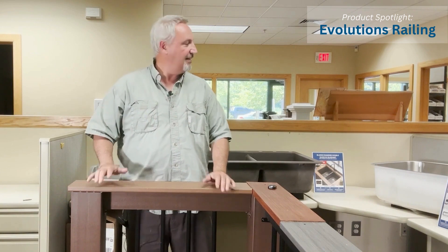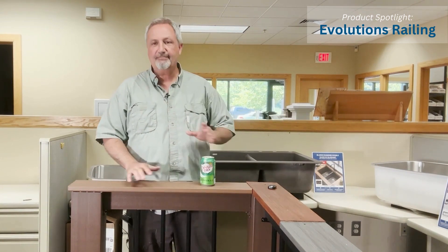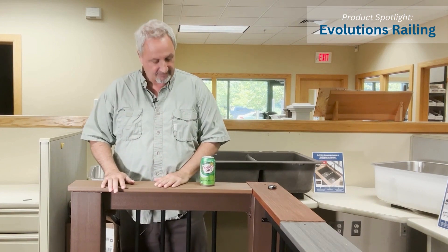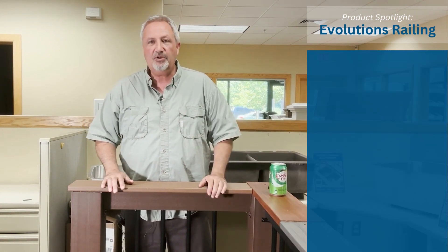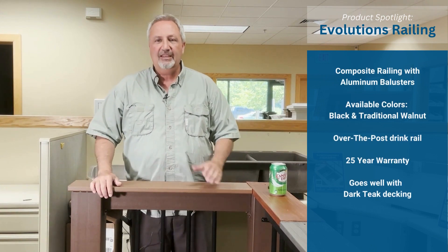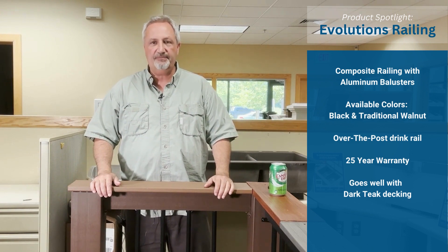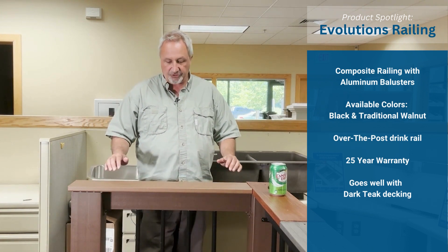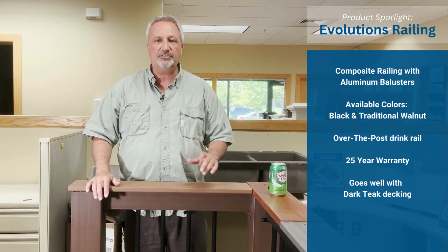It's great for a drink rail — as a matter of fact, look at that, not ideal but it works, so we proved it. 25-year warranty, it is a good heavy-duty rail. Prices in the low $200 range for a six-foot section.